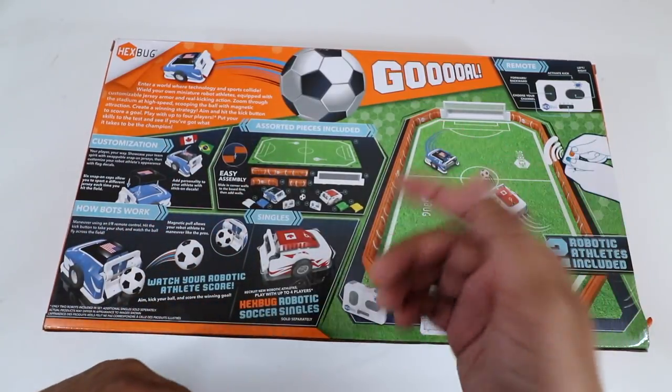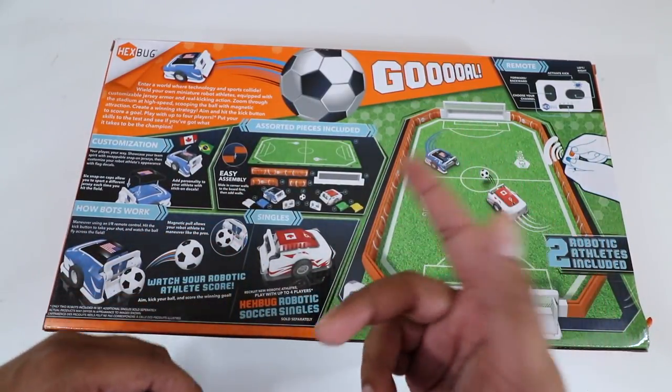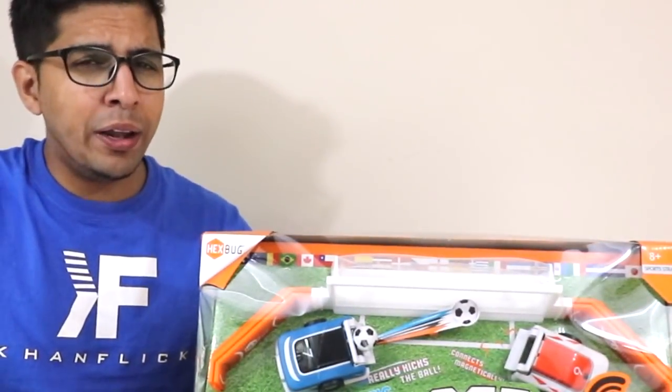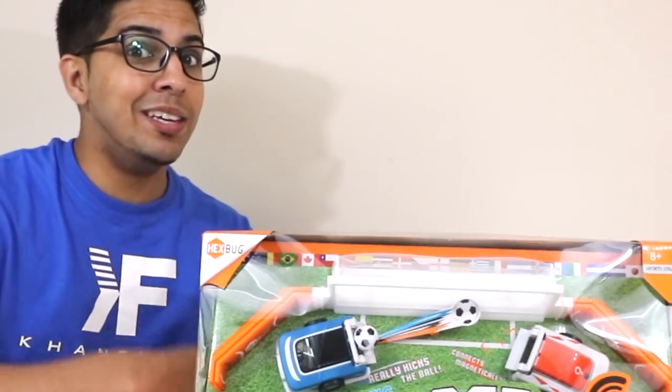The concept is very simple — it's literally soccer with two different robots and two goal posts. It's actually a very unique idea, especially if you like robots as well as soccer. With that being said, let's go ahead and open this thing up and see what's on the inside.